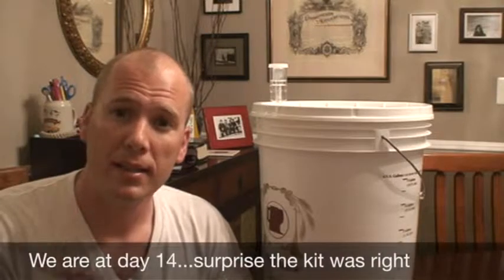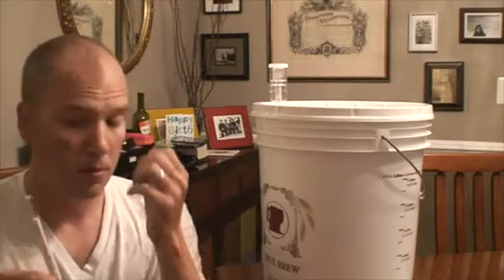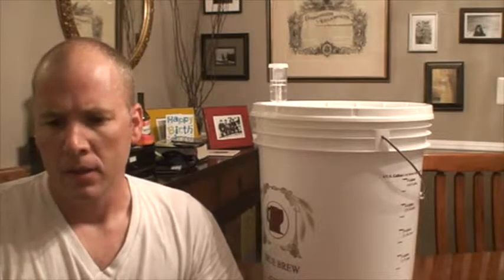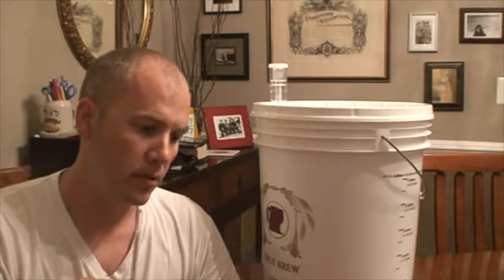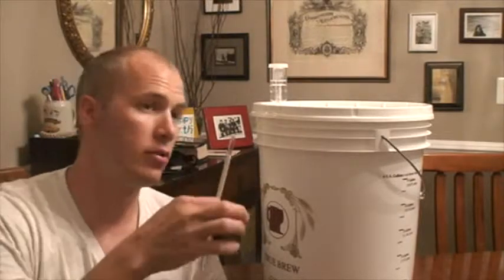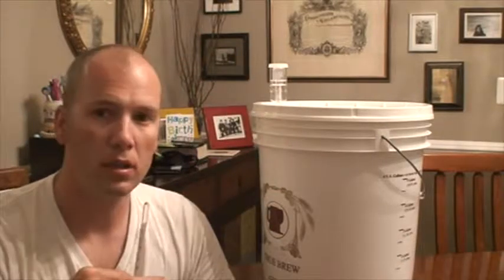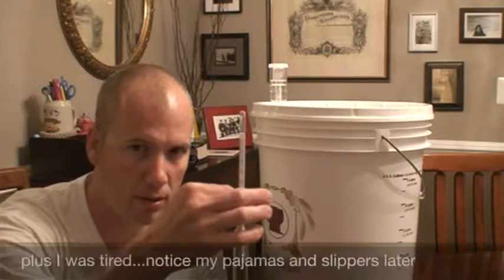All right, we're back. It's been two days since I took the last reading on the hydrometer, which read 1.00 specific gravity. We're hoping for 0.998 or lower. I don't have my cylinder test tube this time — since this is a wide mouth container, I'm just going to drop the hydrometer down and read it from there. It might not be as accurate as looking at it straight on, but it'll do the job.